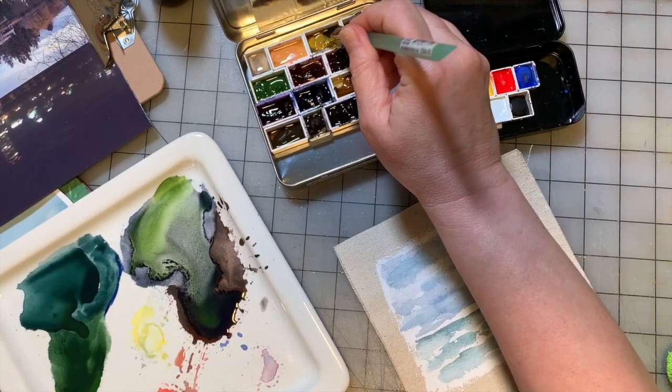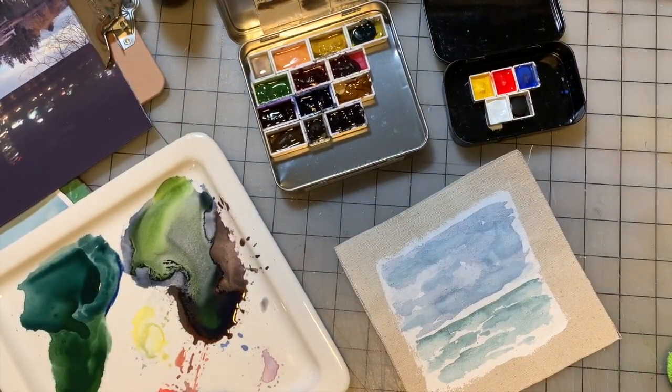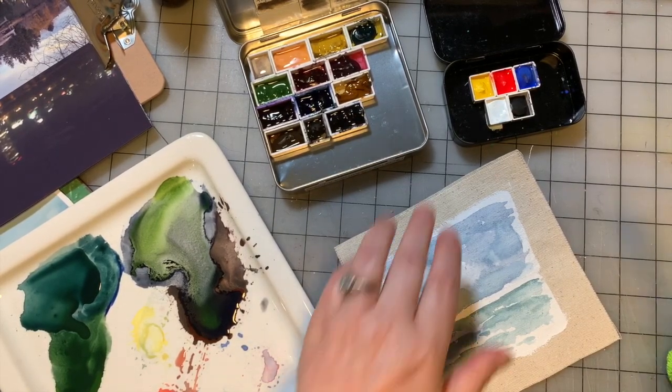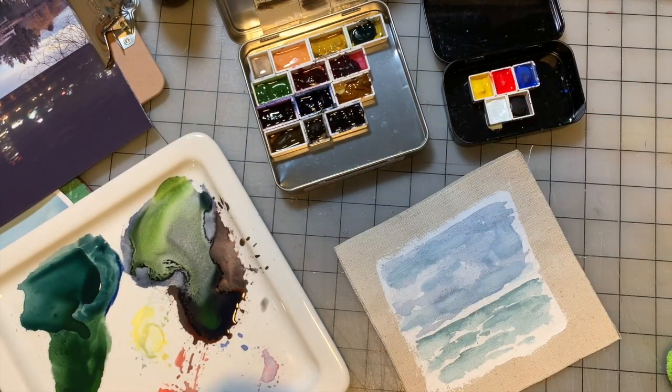I'm going to take my ochre color that's in the Pacific Northwest palette. I'm going to mix a little bit of the yellow gouache with it, which is a very bright primary yellow. We'll brighten it up a little bit, but it will also make it a little bit more opaque.